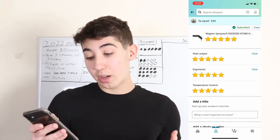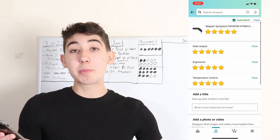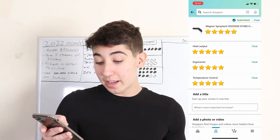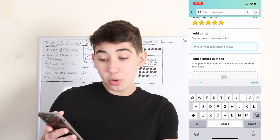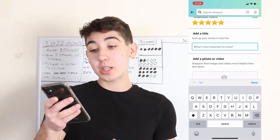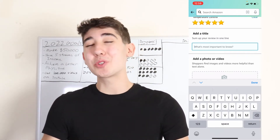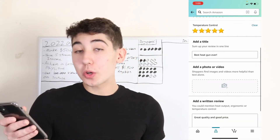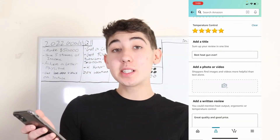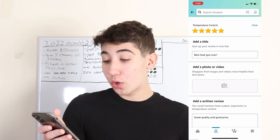For heat output I'll just say five across the board. Once you're done picking all those stars, you'll want to add a title — sum up your review in one line, like what's the most important thing to know. You can also add a photo, whatever you want. The photo is optional, you do not have to add it.